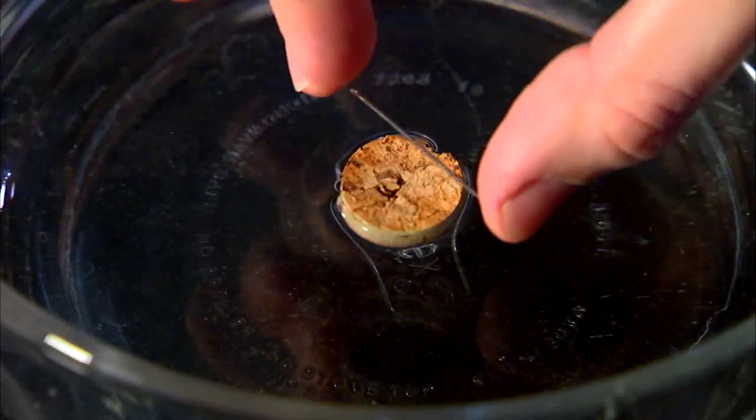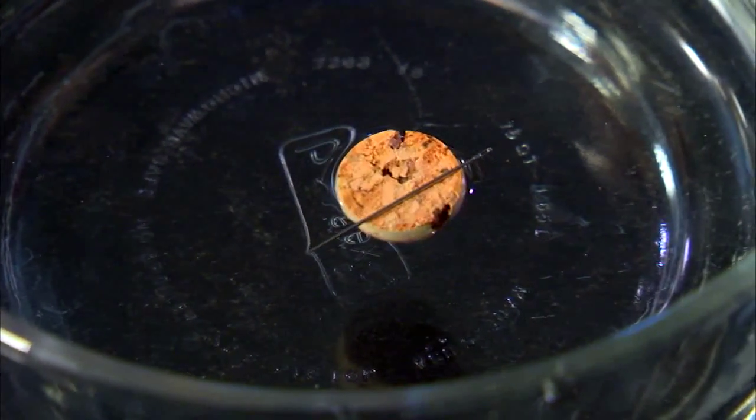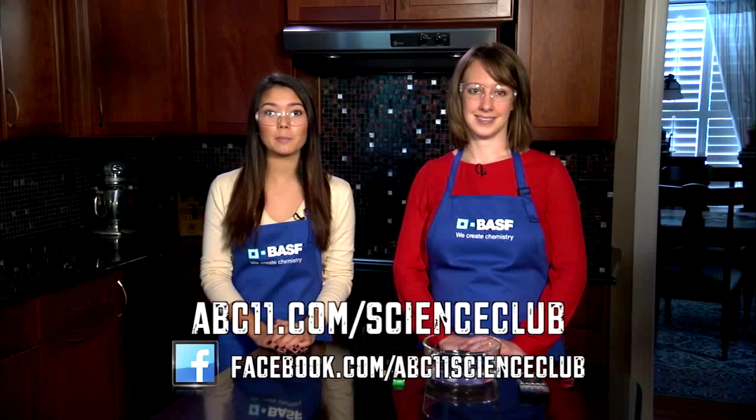Any magnet, no matter where you stand on earth, will always face the magnetic north pole. And that's how you make your homemade compass. Go to abc11.com for instructions and more information about magnetic north and how compasses work.